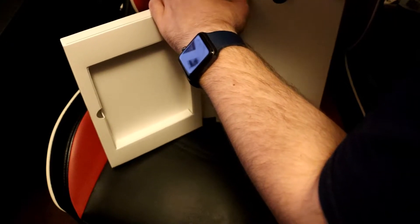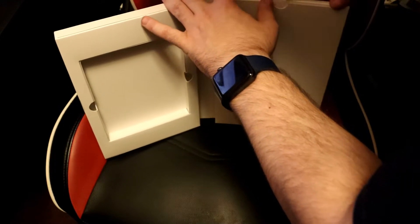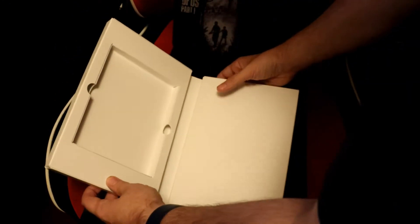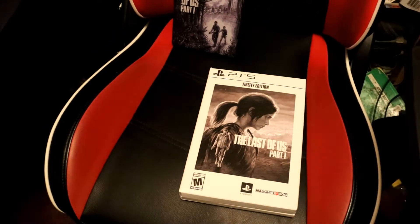They even include a tab right in the middle here so you could open it easily. And then finally, as I turn my PlayStation 5 on real quick...